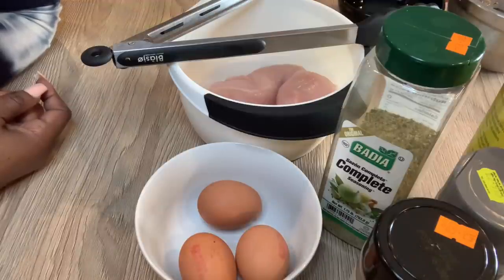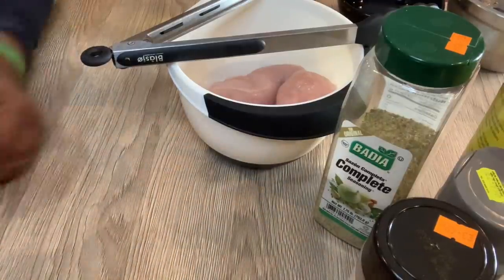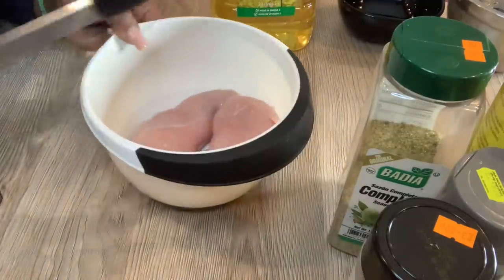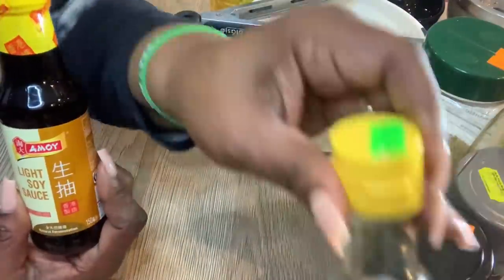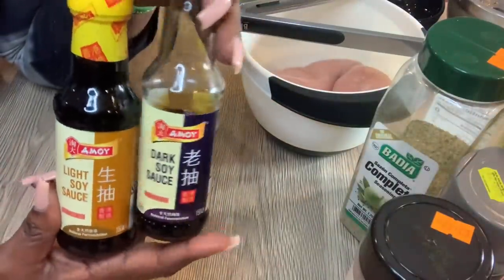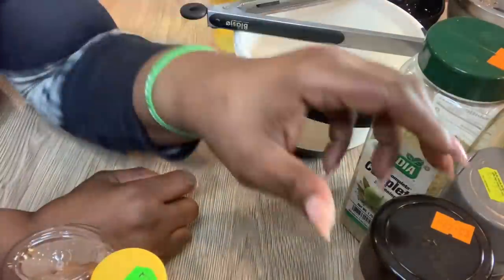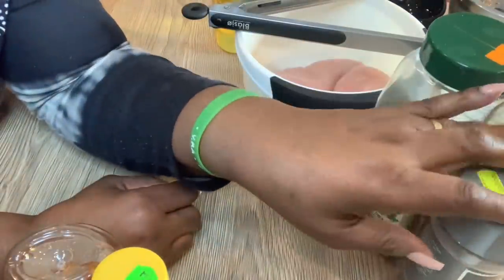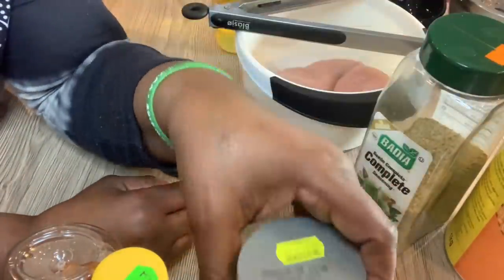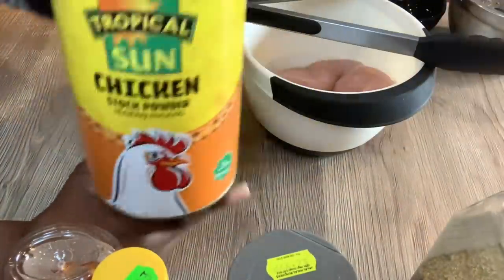Special fried rice is a twist between using Asian spices and Nigerian spices. In front of you here are three eggs, and I have chicken — I'm using two chicken breasts which I'm going to wash in a minute. I'm using both the light soy sauce and the dark soy sauce, and I'm also going to be using sweet chili sauce, onion powder, garlic powder, ground black pepper, a tiny bit of complete seasoning to season my chicken, and bouillon powder.